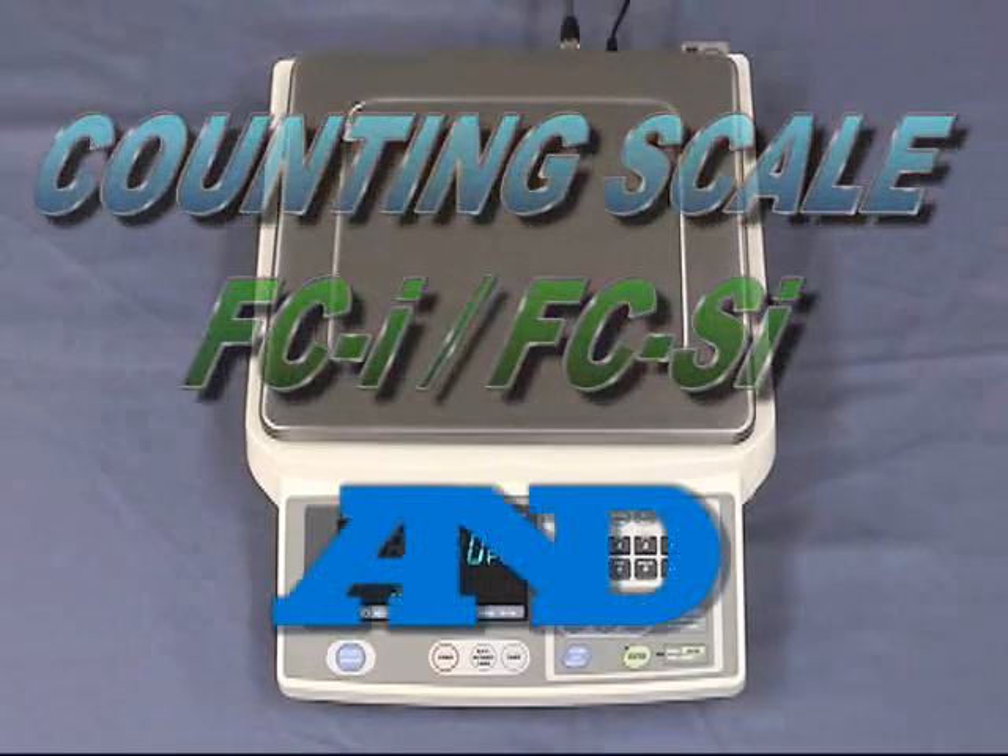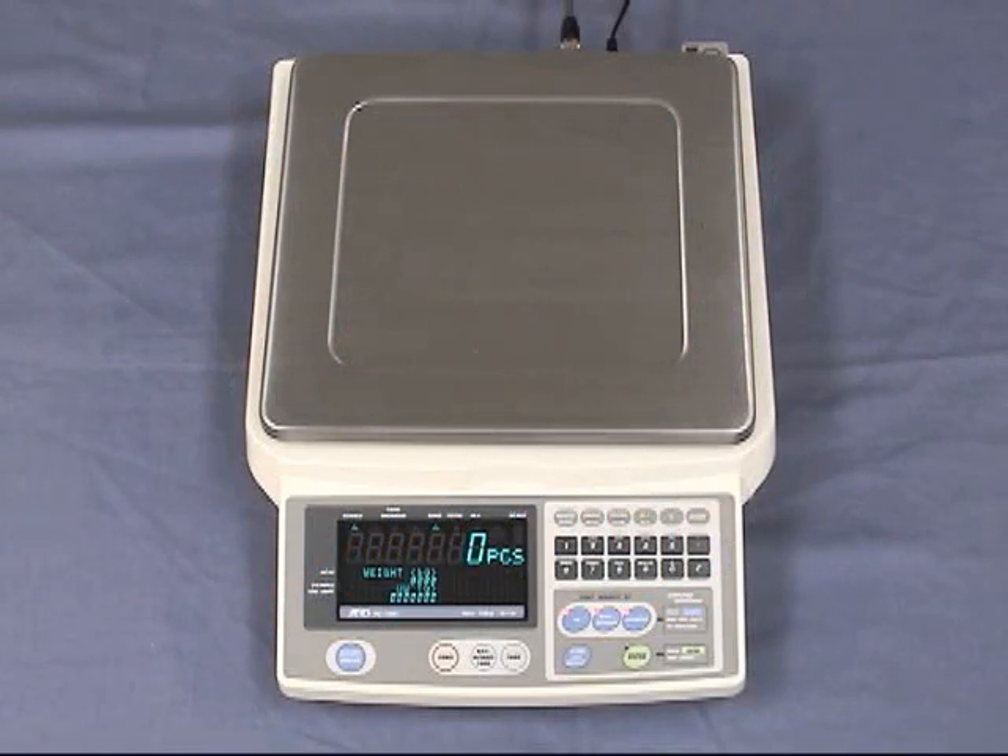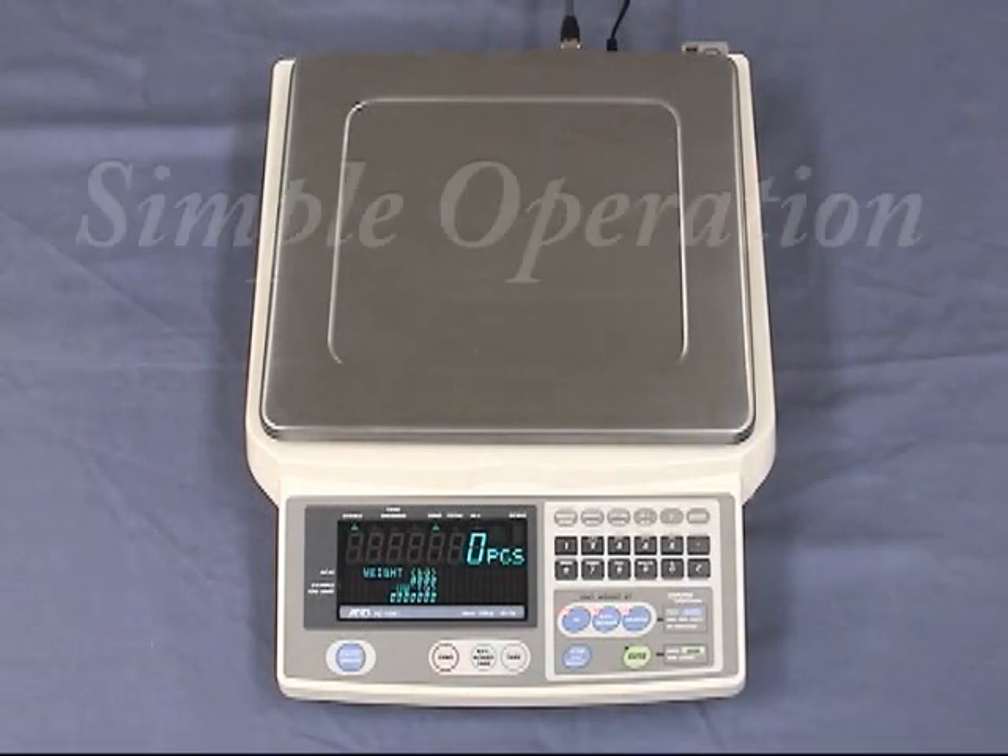We, A&E Company, would like to introduce our new counting skills FCSI and FCI series. They are very easy to use for counting. We will introduce simple operation first.